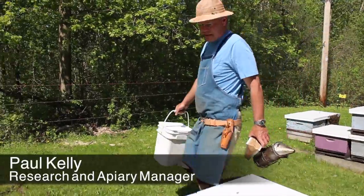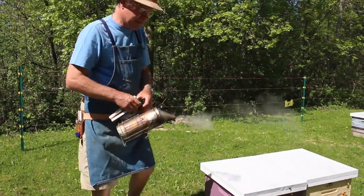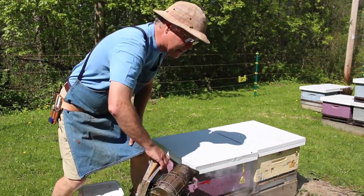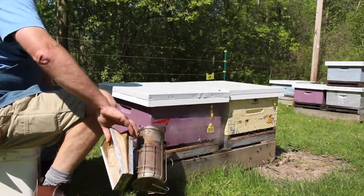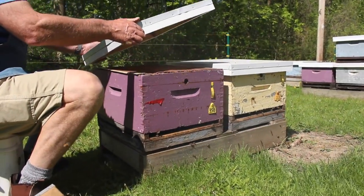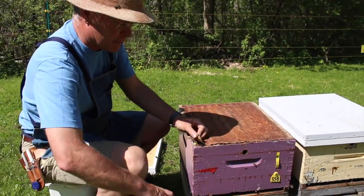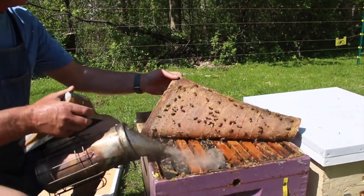We're going to do a colony inspection here. We've already learned in the previous video about working with bees, how to use the smoke and how to disassemble the hive. Now what we'll be doing is precisely that — smoking the hive and disassembling it — but we'll be inspecting it for all the normal kinds of conditions that you would see within a beehive.